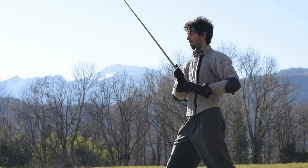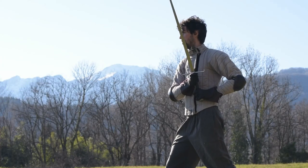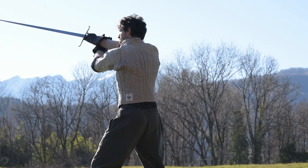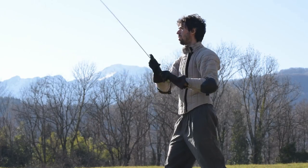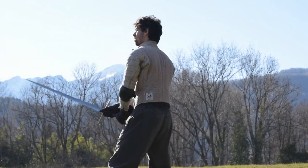Hello chemo friends and welcome to this new video! Similarly to what I have done with the Sottani — the upward cuts — today I am going to share with you 3 different positions useful to charge a Fendente during a fight.